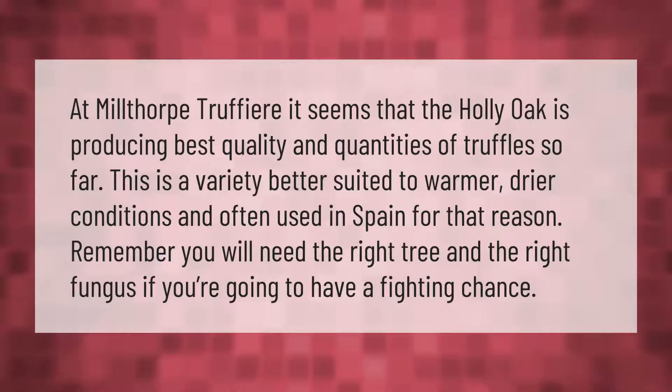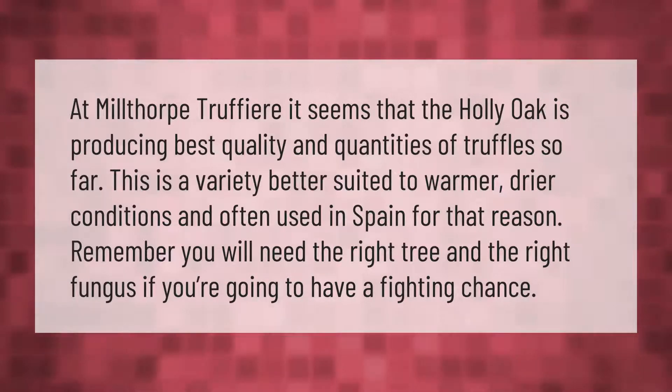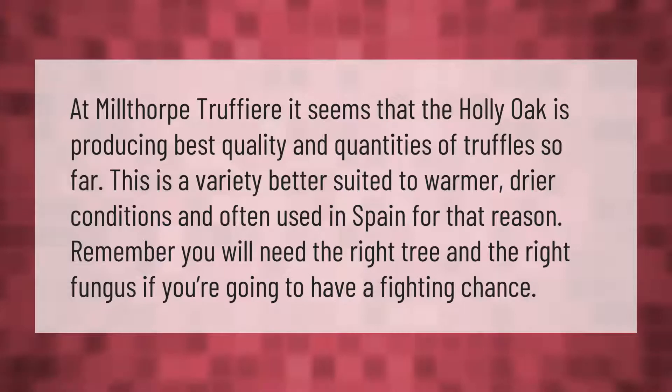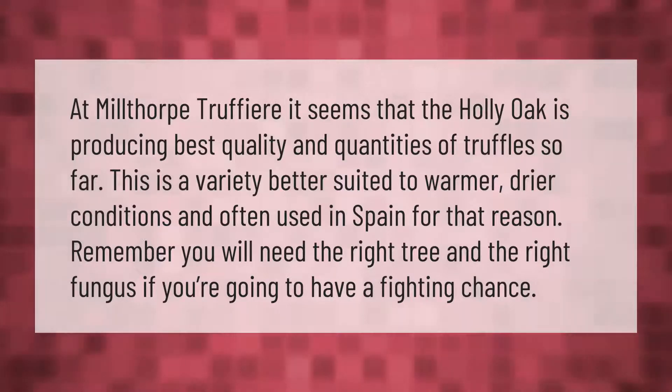At Millthorpe Truffière, it seems that the holly oak is producing the best quality and quantities of truffles so far. This is a variety better suited to warmer, drier conditions and is often used in Spain for that reason.